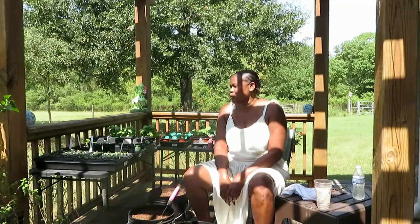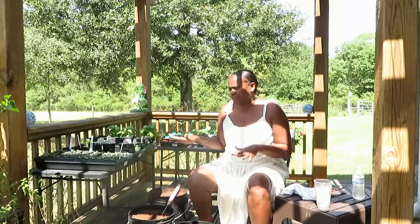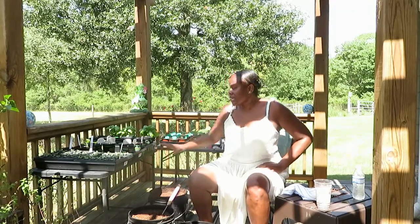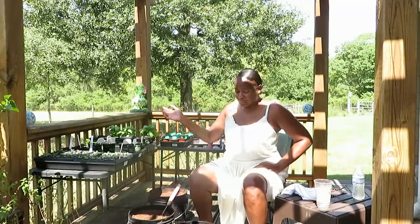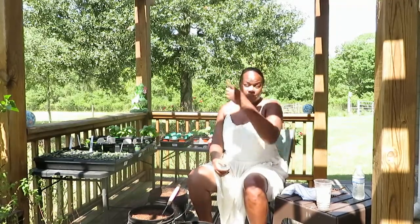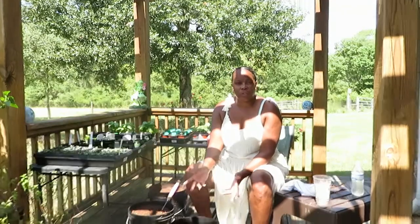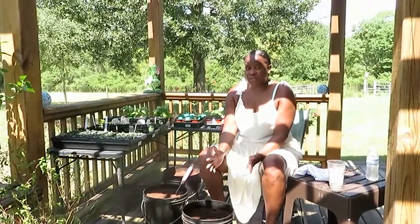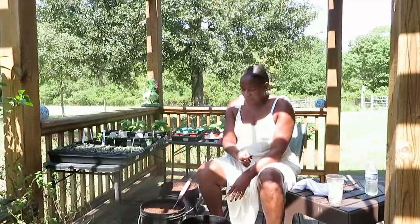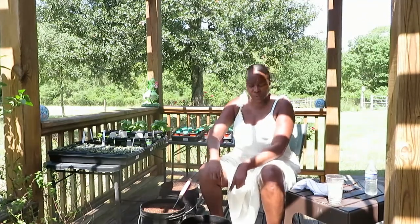Hey everybody, what's going on? Welcome to another edition of Back to Our Roots Homestead. Today we're just kind of hanging out in the herb garden. We've got a little work to do — we're going to do some thinning of some plants that we started from seed, as well as some starter plants I'm actually going to be planting into these buckets today. We've had a few people reach out and ask us what our soil consists of, and since I'm really not the brain behind all of this, my husband is, I'm going to let him explain his soil mixture as well as the fertilizer and all that stuff before I put the plants in.